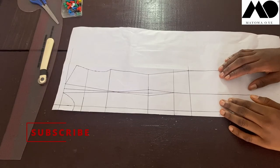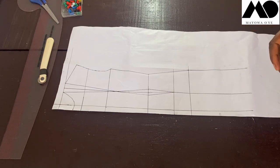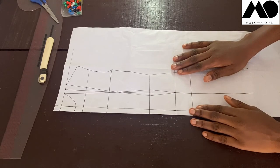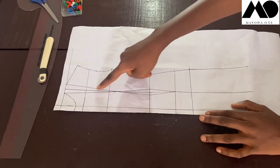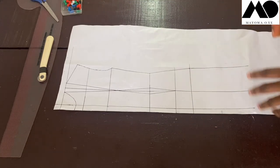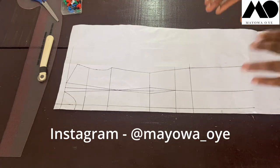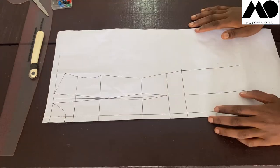To make today's mini bustier dress tutorial, the first thing you need is your basic dress block — specifically the close-fitting basic dress block, which is the pattern that already has the upper dart on it. If you'd like to learn how to draft this pattern, I teach it in my beginner class where I cover all the foundational blocks of pattern drafting. You can reach out to me on Instagram at myowa_ohyeah to enroll.